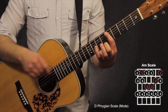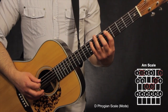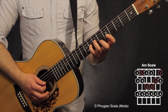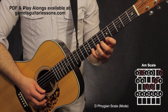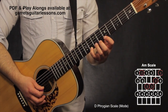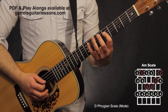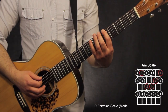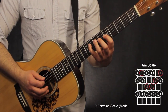The A shape starts from the 5th string, 5th fret again, with my 1st finger on the root note. Going 5th, 6th, 8th fret on the 5th string. On the 4th string: 5th, 7th, 8th fret. On the 3rd string: 5th, 7th, 8th again. Then into the 6th fret on the 2nd string, 8th fret on the 2nd string, and 5th, 6th, 8th on the 1st string.